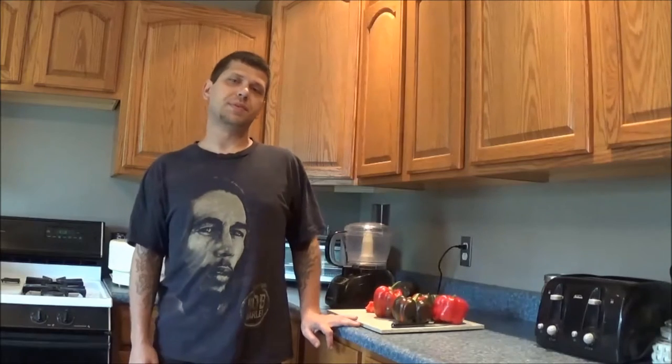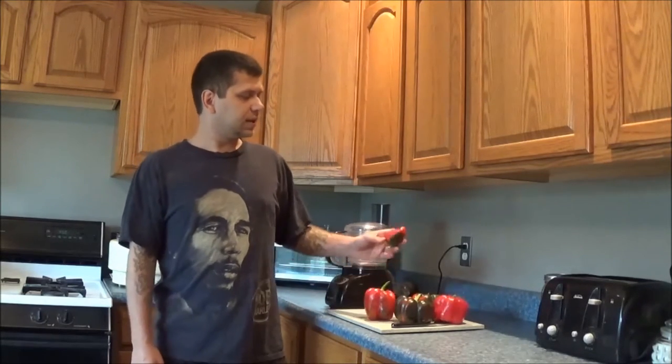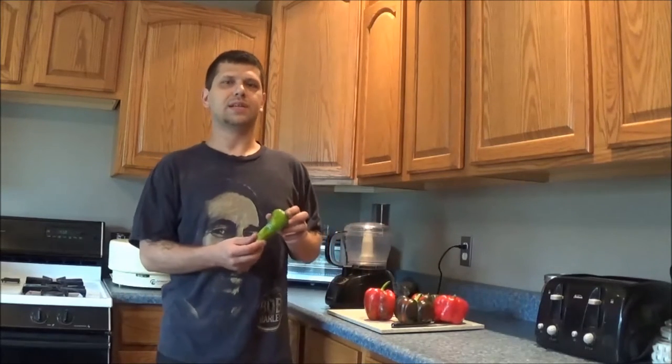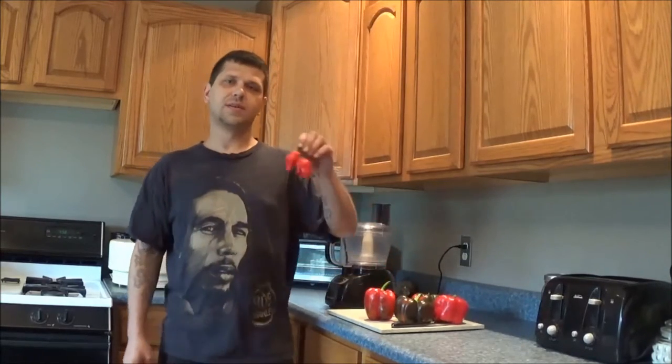You can basically use whatever peppers you want. Today I'm going to be using bell peppers, lipstick pepper, and sweet Hungarian wax pepper. And for spice we have ghost peppers. So come on and check it out — it's really simple to do.